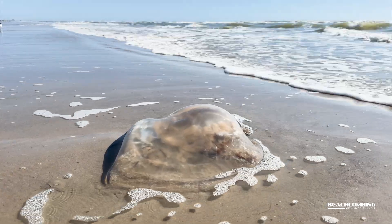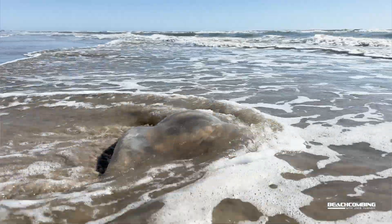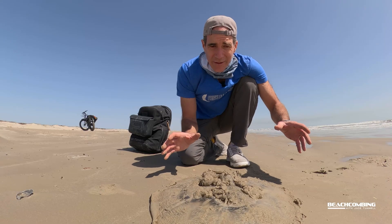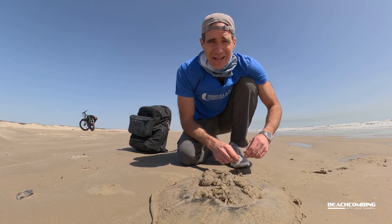You might be thinking these are so big they probably live a really long time out in the environment, right? Well, as adults they live less than a year, so they get to this size in less than a year — they grow very fast.